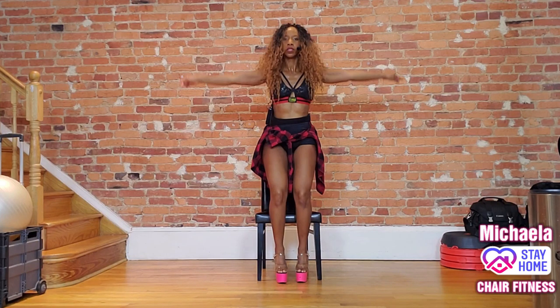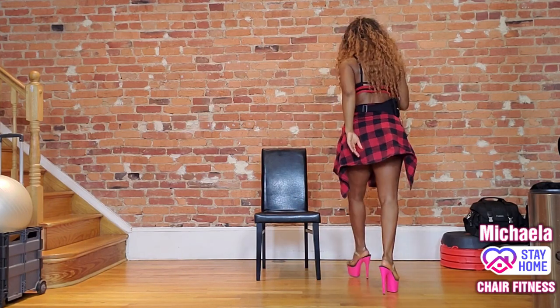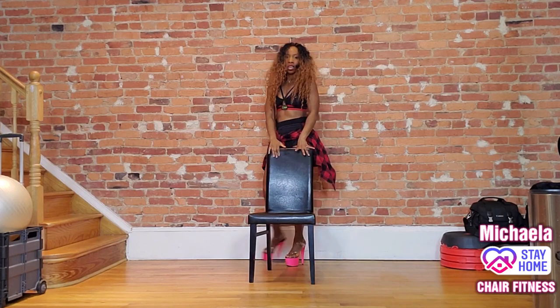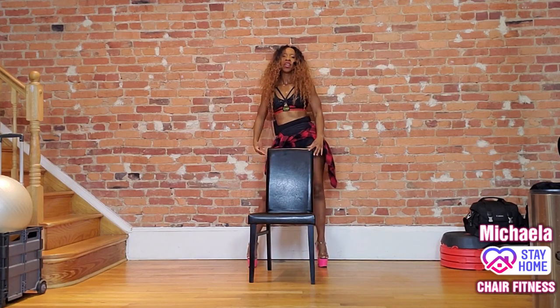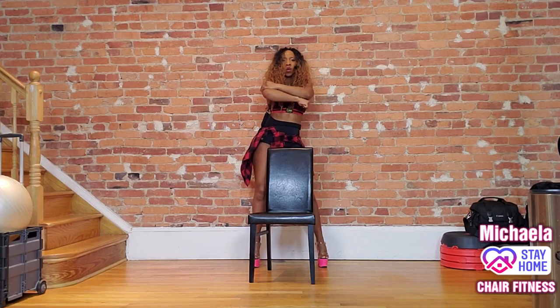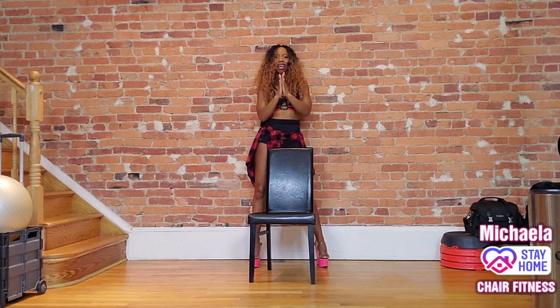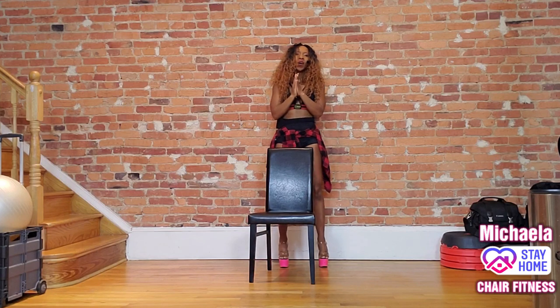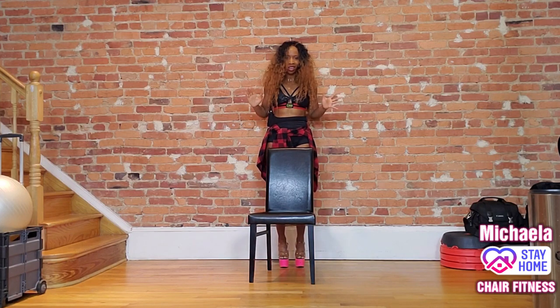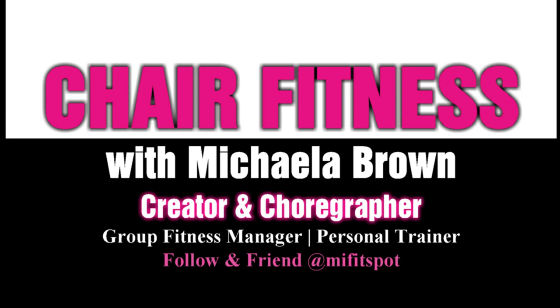Inhale up, walk it around back — back to where we started. Work the hips. Wrap one arm around, wrap the other, remove that imaginary shirt, whip it, toss it. And give yourselves a hand, or a pat on the back, or a hug — if you're mushy like me, give yourself a hug. Either way, you did a great job today. I will see you next time.